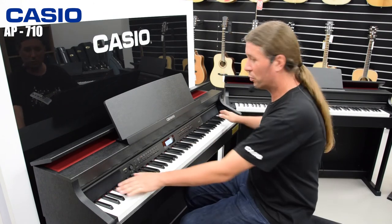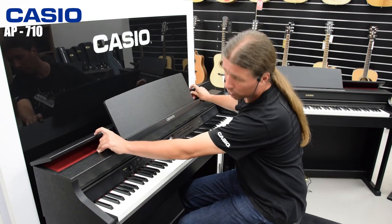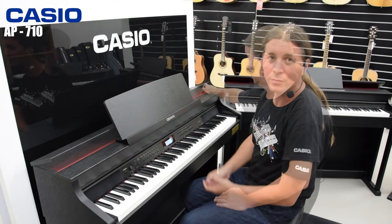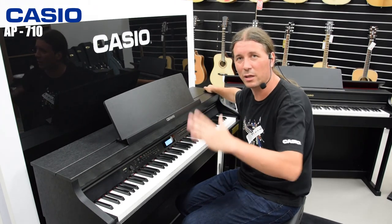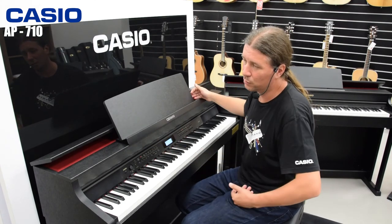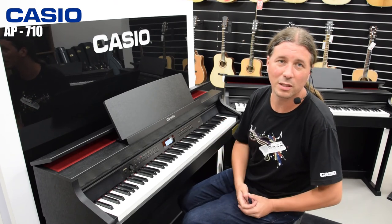AP710 ima 6 zvučnika, od kojih su dva okrenuta prema sviraču, dva su od ispod i dva se nalaze ispod lid kavera, koji ujedno kad se otvori dozvoljava da ti zvučnici idu prema sviraču. AP710 ujedno ima i lid simulator, što znači da simulira pokrov od klavira. Kad god otvorimo imamo dva zvučnika ispod i dobijamo puno prezentni i bliži zvuk klavira.